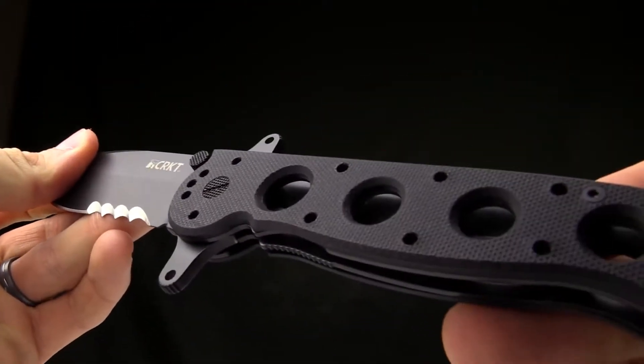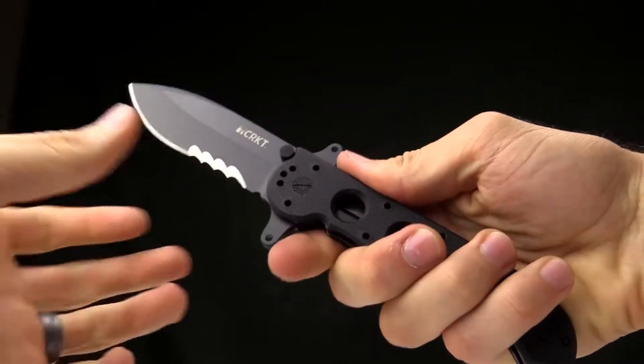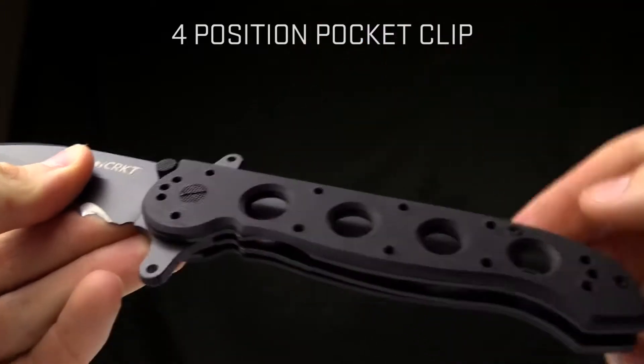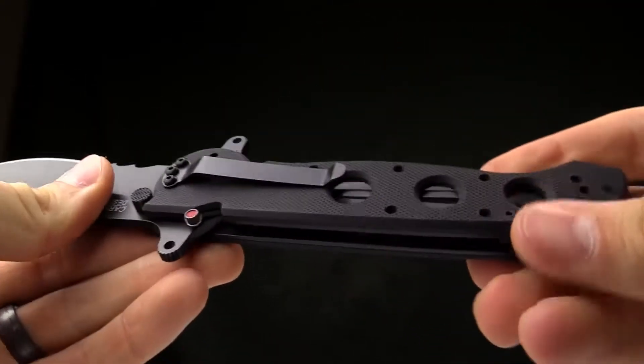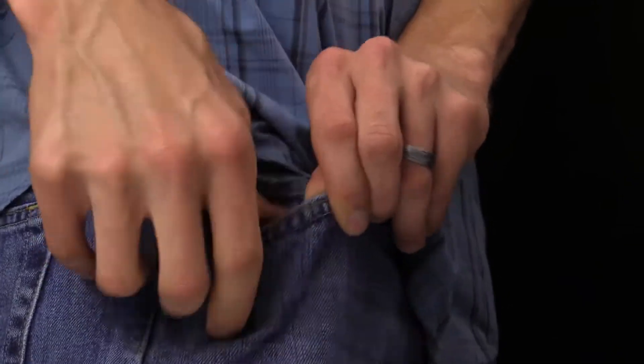The handles are G10 so they're nice and grippy. You can see that hand shot — this is a big knife, folks, keep that in mind. The pocket clip is four-way reversible so you can carry it however you'd like. Here's a shot of it in my pocket to give you an idea of what it looks like.